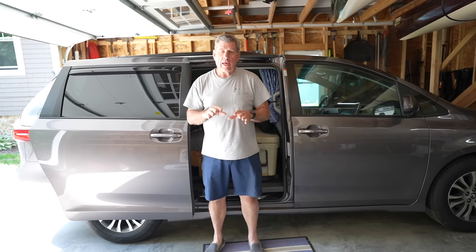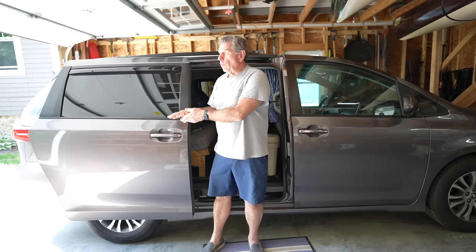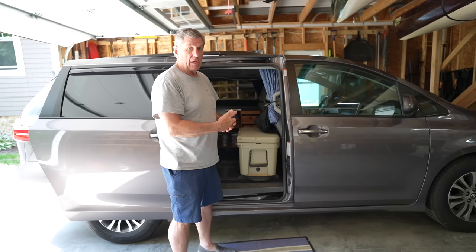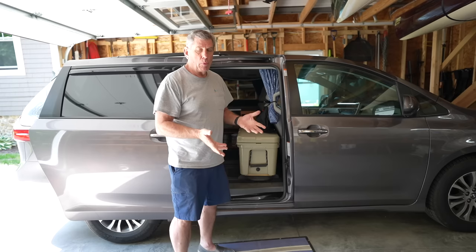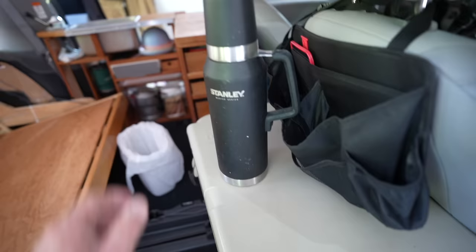When we go for that long a period of time, we make meals ahead of time, freeze them in Ziploc bags, and put them in the freezer in the back of the van. In the morning we pull a meal out, put it in the cooler, and by the time evening comes it's thawed out and ready to be heated up. That way we don't have to spend a lot of time doing meal prep on the road — it just makes it a lot easier.